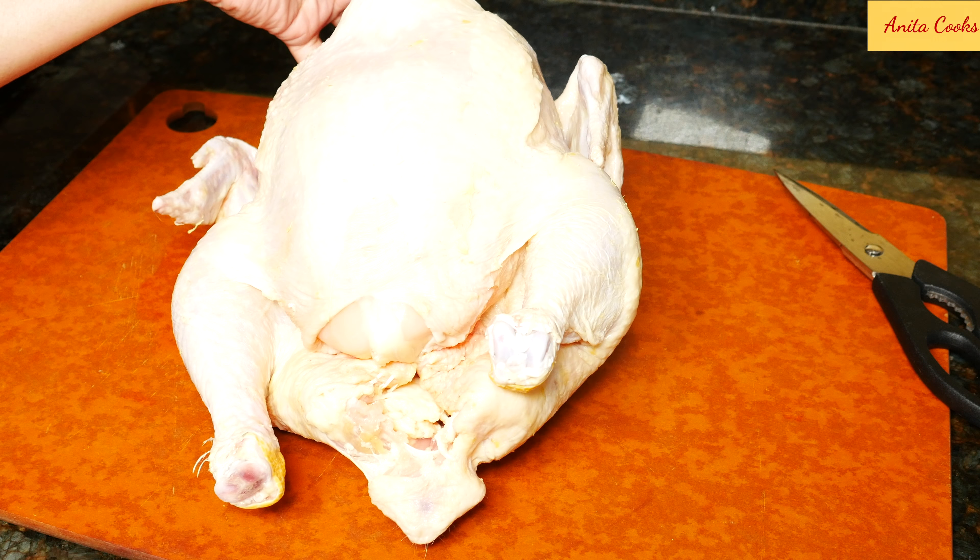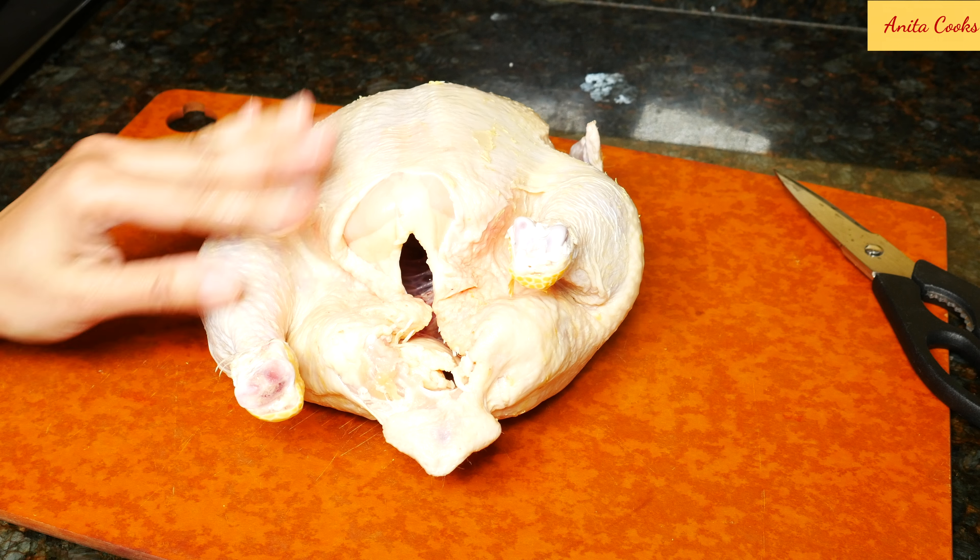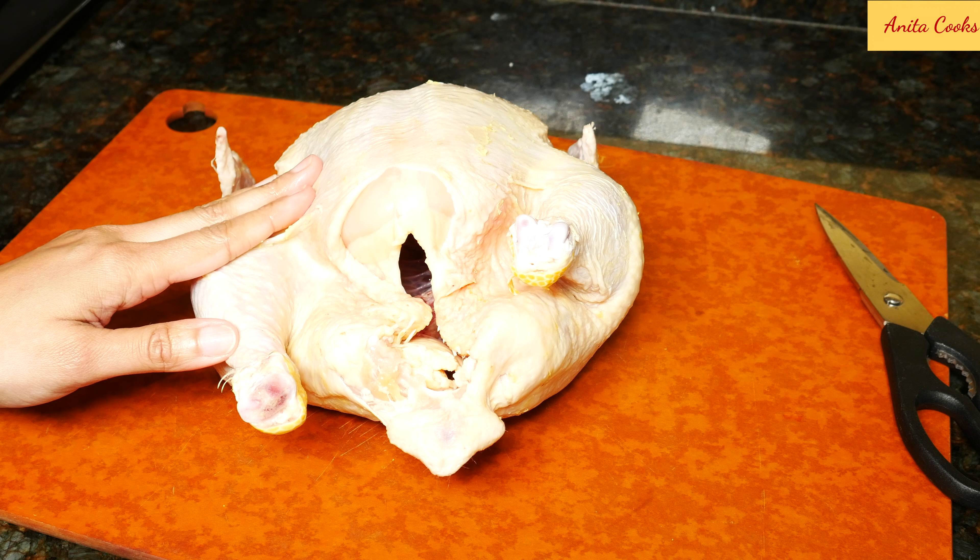Here is one whole chicken, washed. This is about four and a half pounds or two kilograms. You can use any size chicken in this recipe.